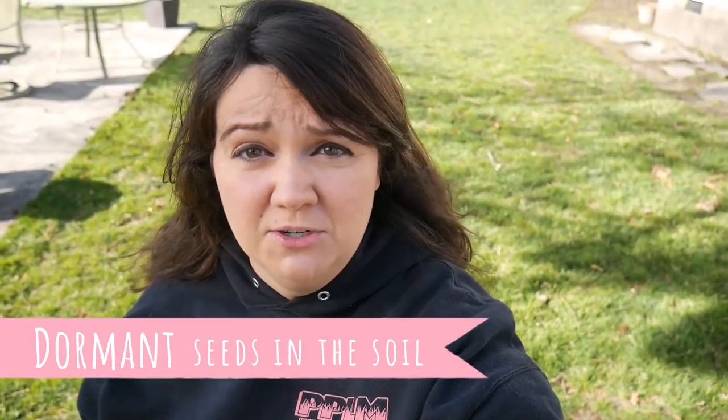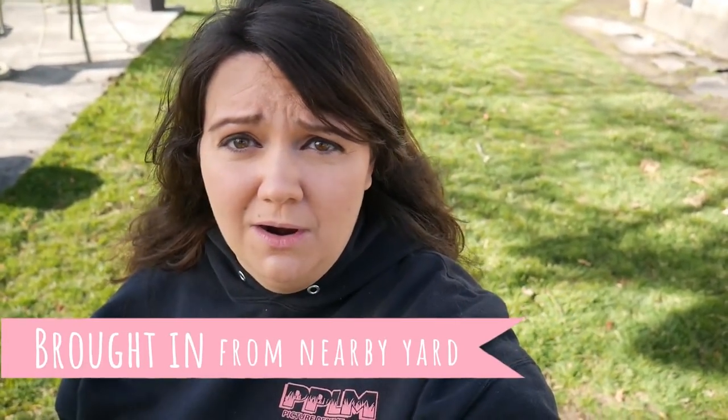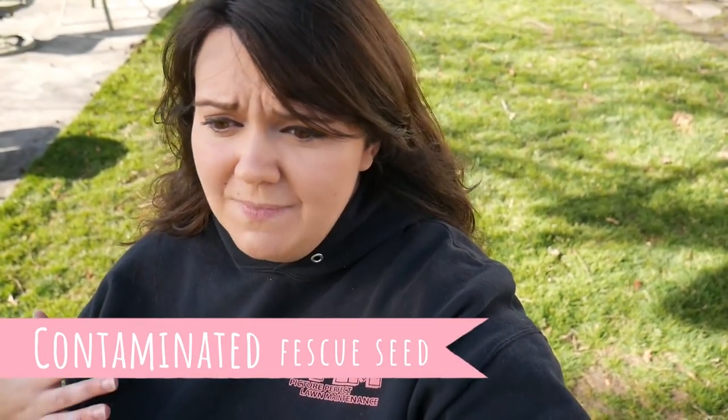That said, it's not always the seed. There's a very good chance your neighbor has some of it, and when those seed heads pop up and catch on the fur of a squirrel or a dog and come into your yard, cross-contamination happens — just like any other weed. So it could already exist in your soil system and this was just the year of opportunity, or it came from a neighbor's yard, or it was a contamination in the seed you put down. Either way, it's not a black-and-white situation.